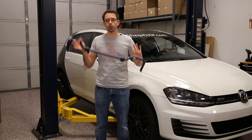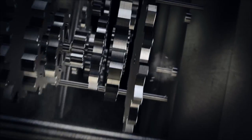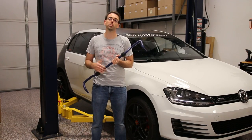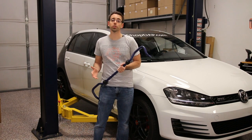Today at shopdap.com we're going to be going over sway bars on a Mark 7 GTI. Before we get into installing this sway bar on this vehicle, let's talk about what sway bars do.